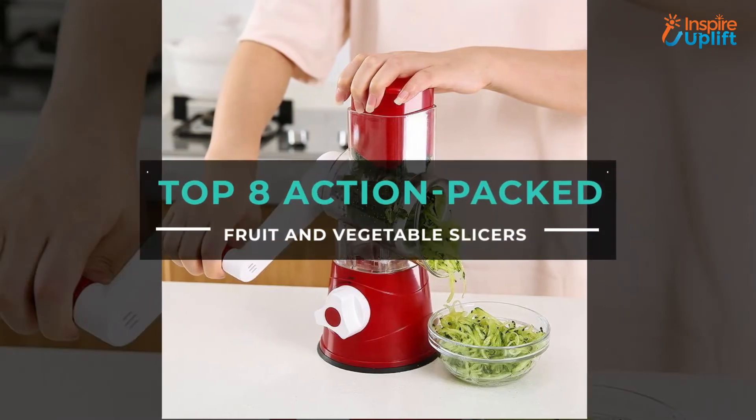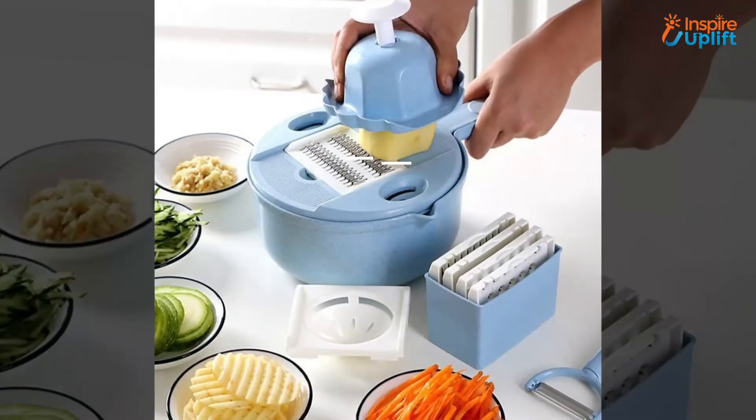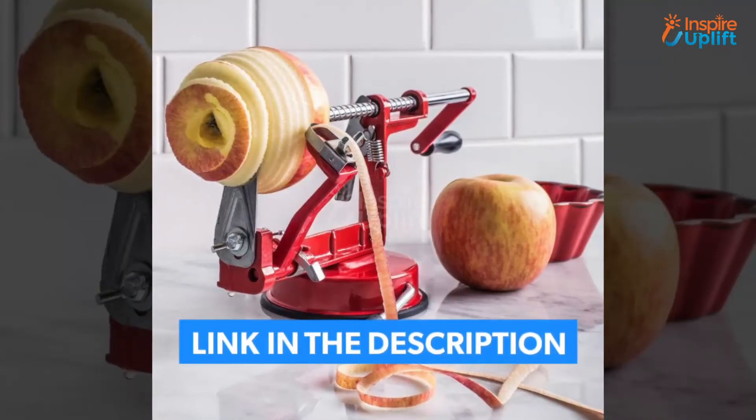Hello everyone. In this video we present 8 innovative slicers to make fruits and vegetables cutting easy. The items are completely handy, affordable, and of high quality. You can check the links given in the description box for more details.